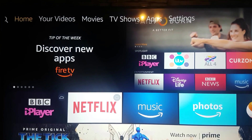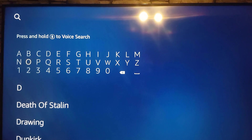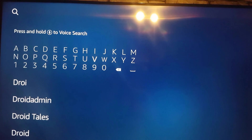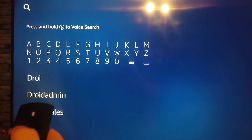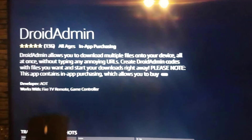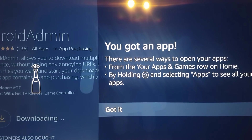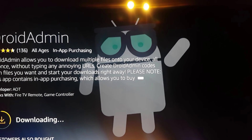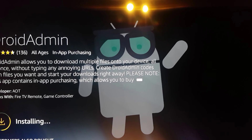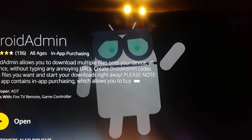Right, so when the box is all turned on and you've got this screen, you scroll along and then you search. Droid Admin — this one here that you can see. So you get that, download that, let it install, then we open it up.